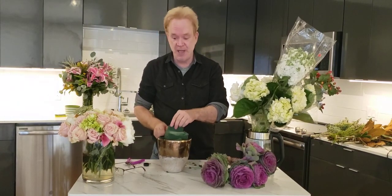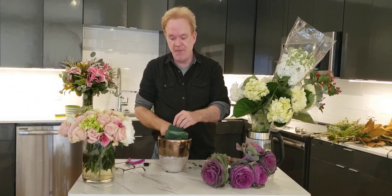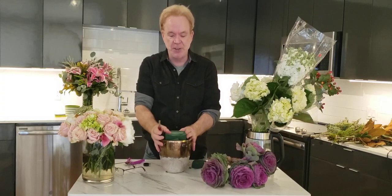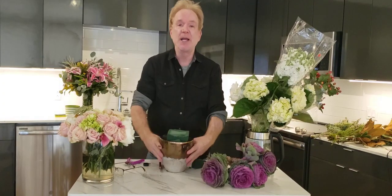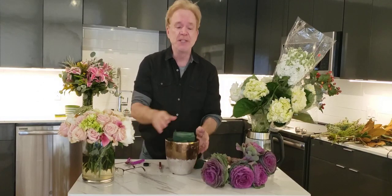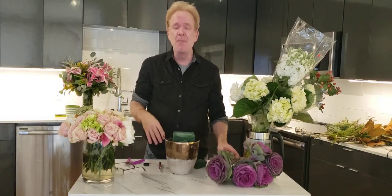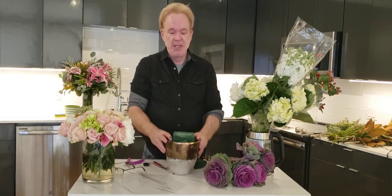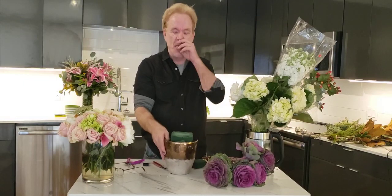I know florists out there who tape their foam back and forth with floral tape — Davey tape, actually, it's called. I don't. I block it in like this. It's more secure, faster, more design surface area, and more importantly, I'm charging my client for every little piece of foam. It's a little dry in the middle, so it's going to need a little more water when I'm done.